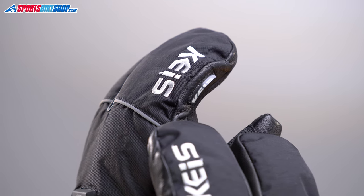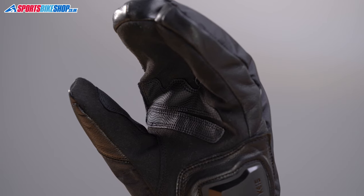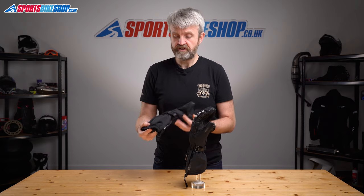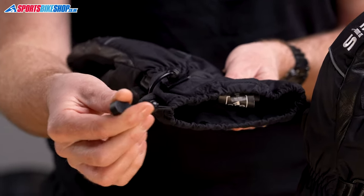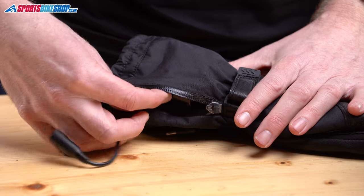Switching to the palms, they're made from Clorino, which is a synthetic leather that feels nice and flexible to ride in. There's reinforcement where your hands wrap around the bars and there's also leather surrounding the plastic slider at the heel of the palm. The closure combines a Velcro wrist strap with an elasticated drawstring for a very close seal at the top of the cuff. There's also a pocket here where you stow away the optional batteries if you're using those.